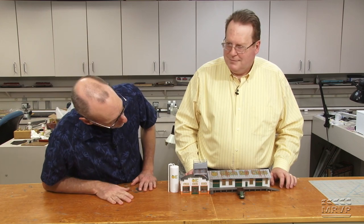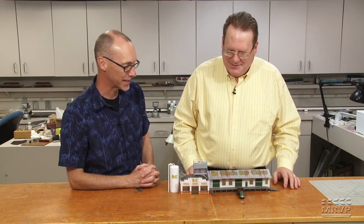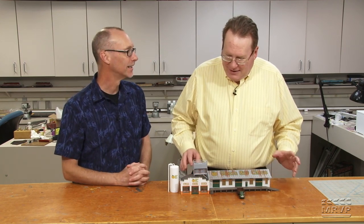Back in the studio, the next entry could be a fan favorite for its use of color alone. Steve is presenting his citrus dealer structure, and both the host and Ben are fans of it.